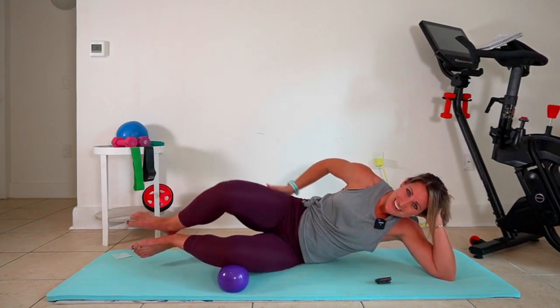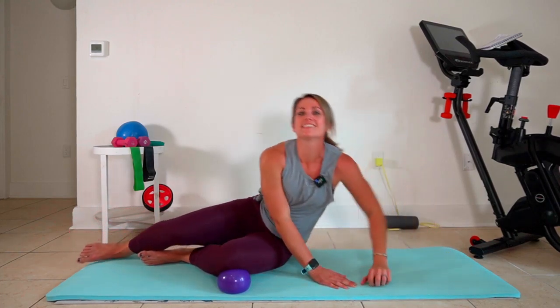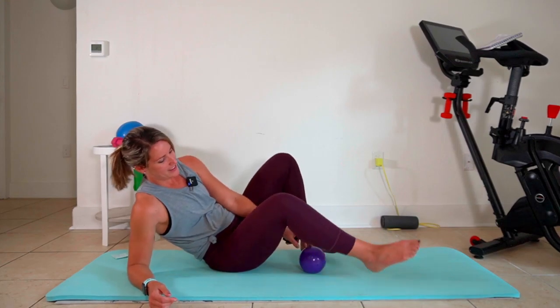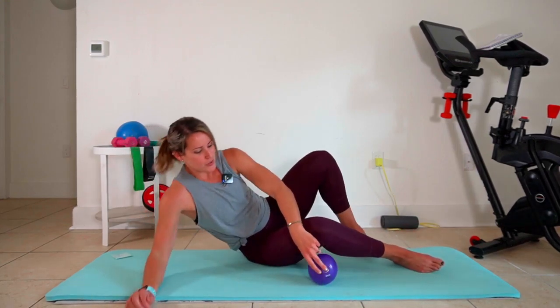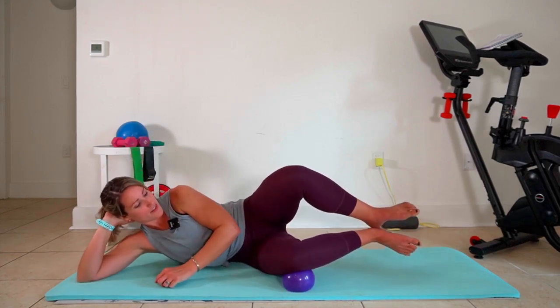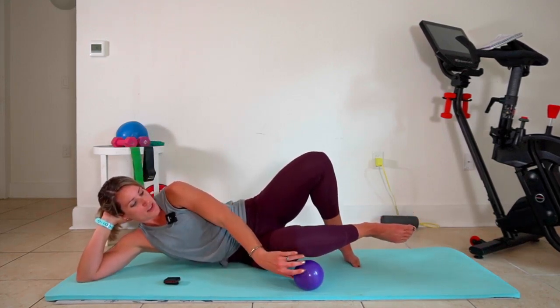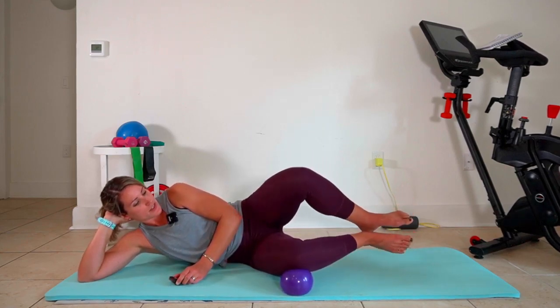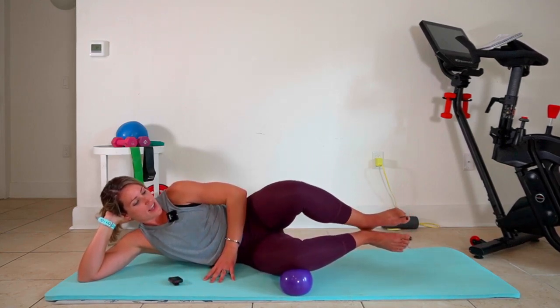Right here. Nice. All right, other side. We just fatigued that right muscle — now we're gonna ask it to help us stabilize while we work on the left. Make sure you get your position of your mini ball right under your knee, not too far back in, and open.